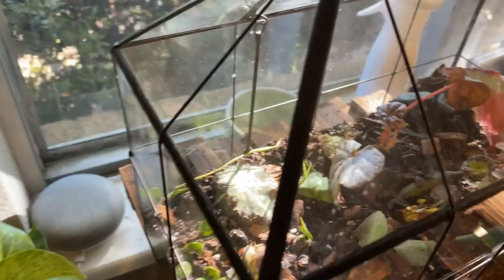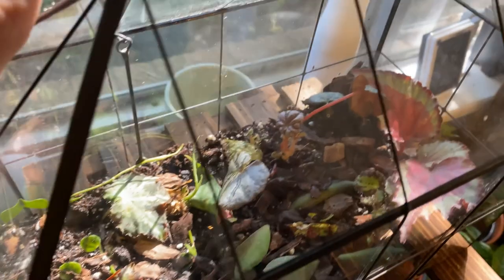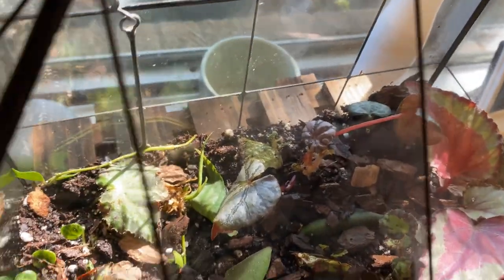Thank you all so much for joining me on my repotting. If you ever want to ask me a question during my repotting, I have a Q&A on my Instagram and all that information is in the intro screen and down below so you can always refer to that. If you have any questions, always ask and I'll definitely answer them during my repots. So next time everybody — look at my little terrarium cup. I think it looks so nice.